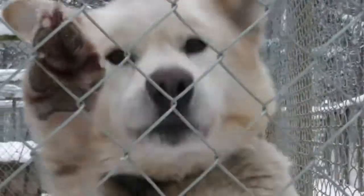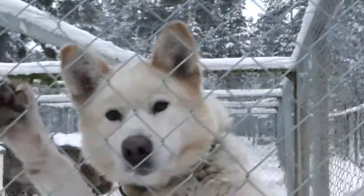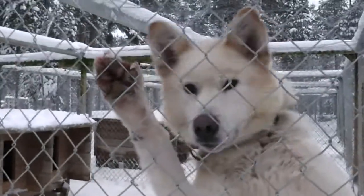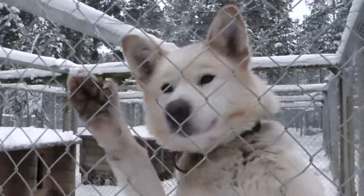Hey Brute! You got your trail fixed today. Are you happy now?